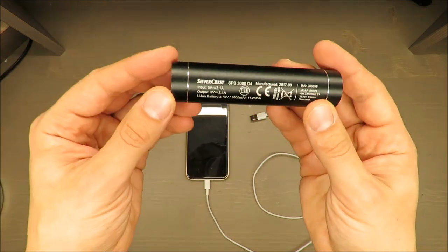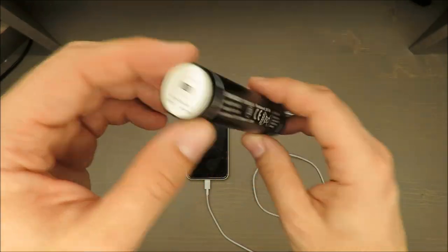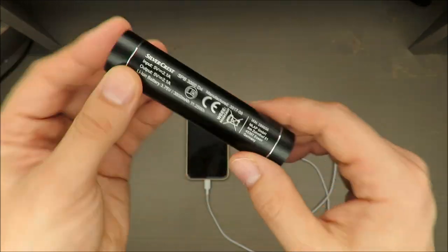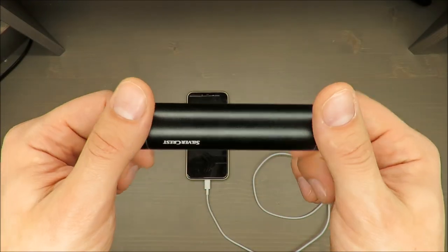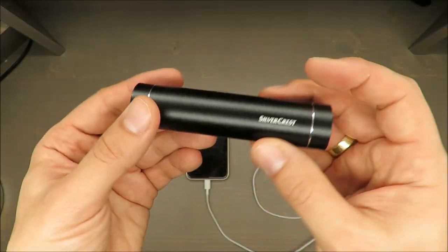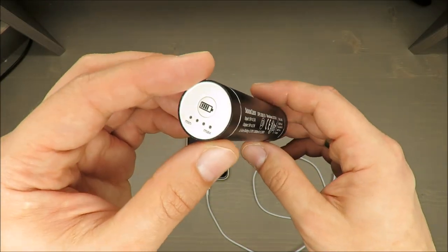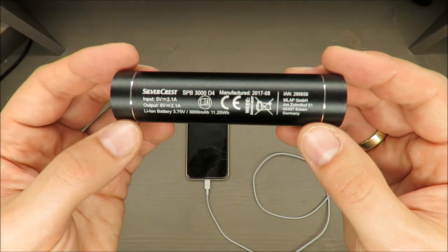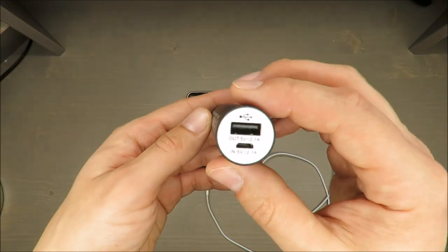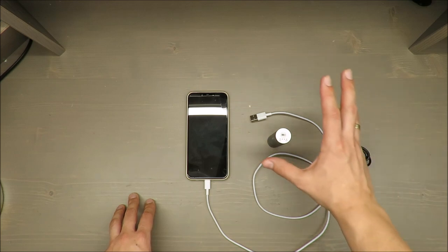Thank you for watching. Please consider whether you want to invest those seven or eight euros in this power bank. For me it's too late, but for you — better think twice. Cheap is not always good value in my opinion. It's really a waste of money. Thank you for watching and see you next time, bye!